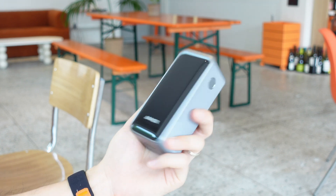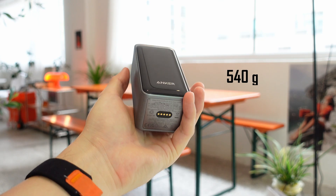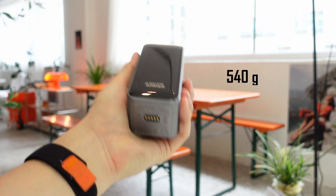Holding it in my hand, it's even shorter and narrower than my phone, and surprisingly not as heavy as it looks. This is all thanks to the stacked design inside, made up of four 5,000 mAh batteries, which is pretty insane.